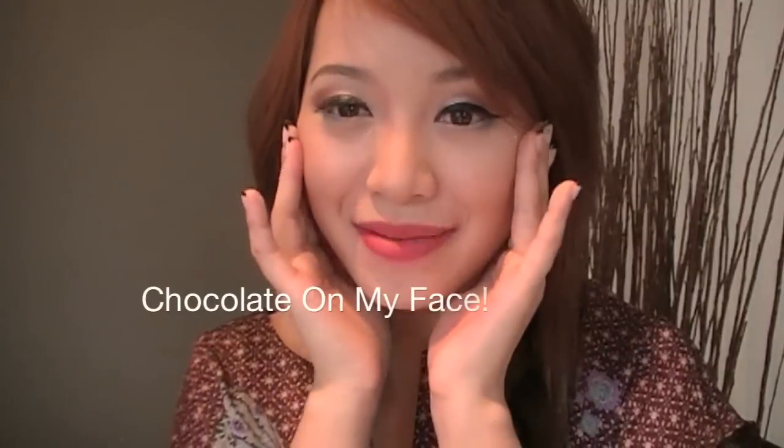Wow, I'm actually really impressed. This is crazy! I have chocolate on my face. So it works. I'm pretty impressed. You can probably just do this for fun, or if you actually want to wear it out, I'm pretty sure that you can do that yourself.